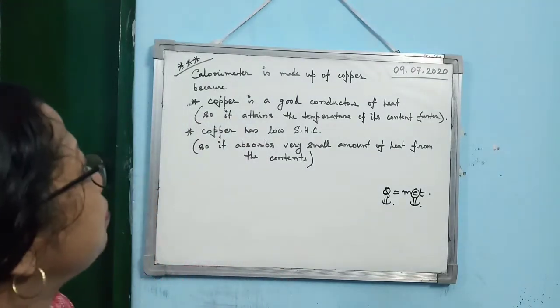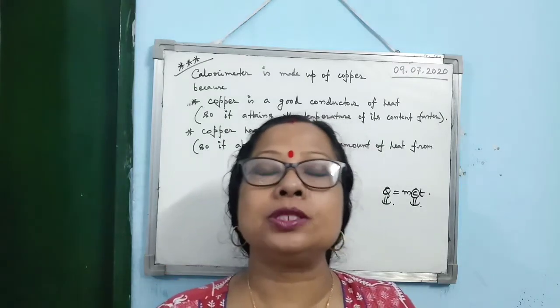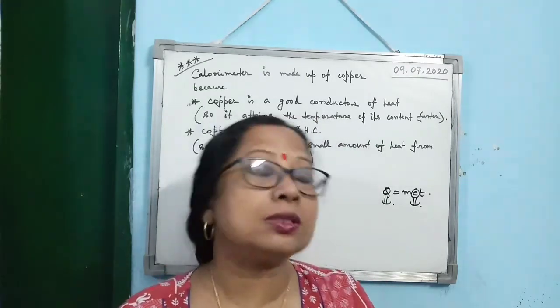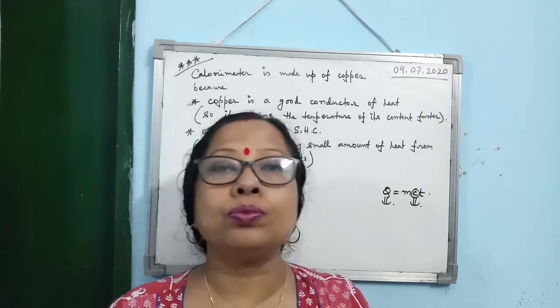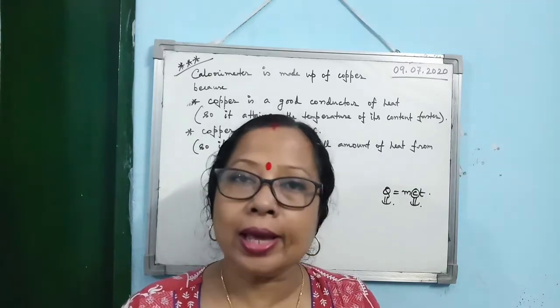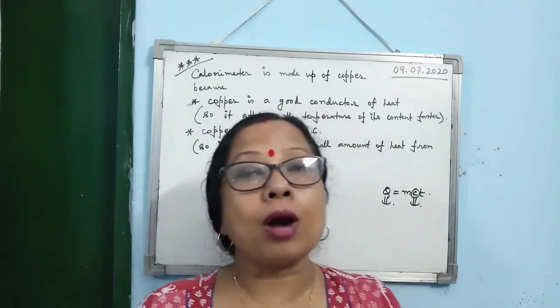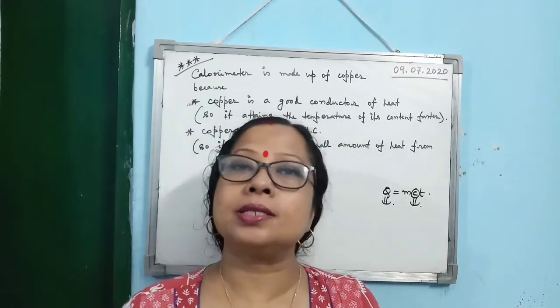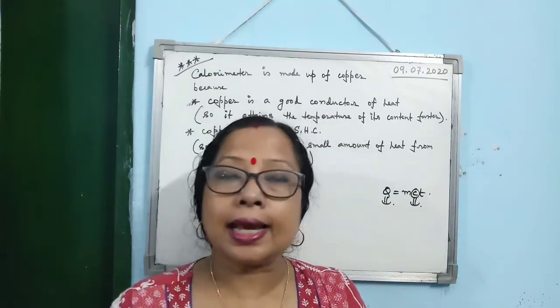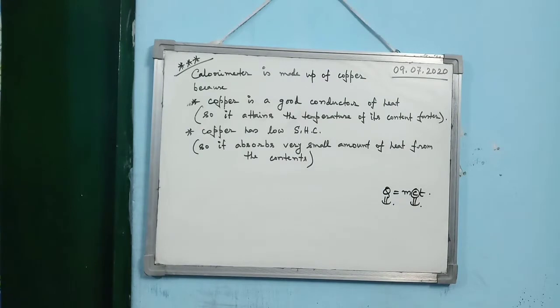The important question: why is the calorimeter made up of copper? Or: which material is used to make a calorimeter and why? Answer: calorimeter is made up of copper because — first, copper is a good conductor of heat; second, copper has low specific heat capacity.